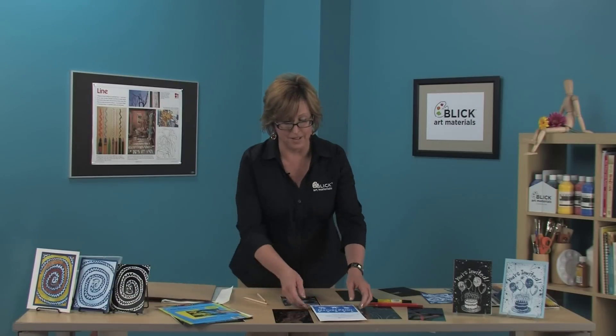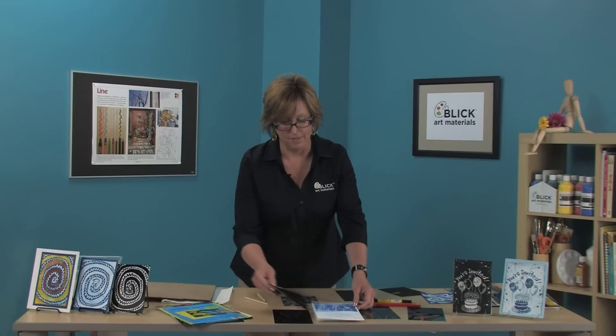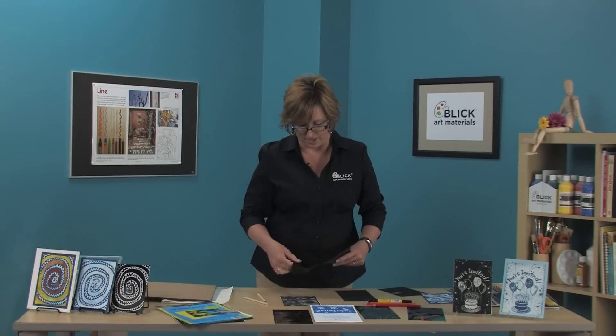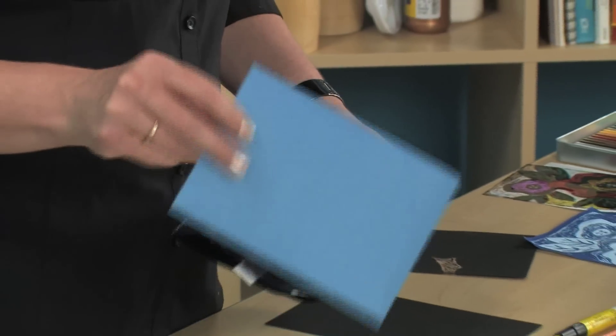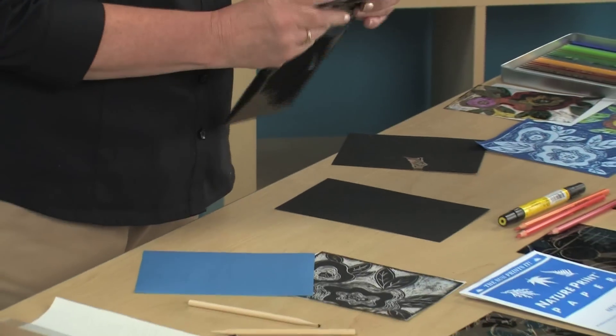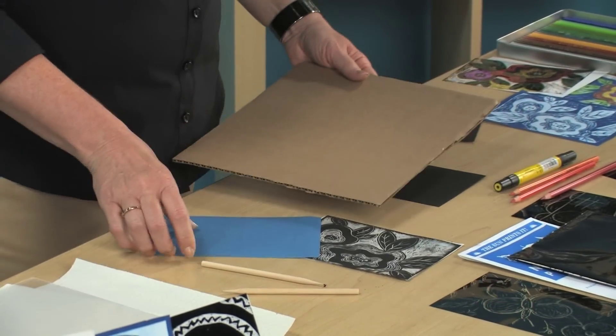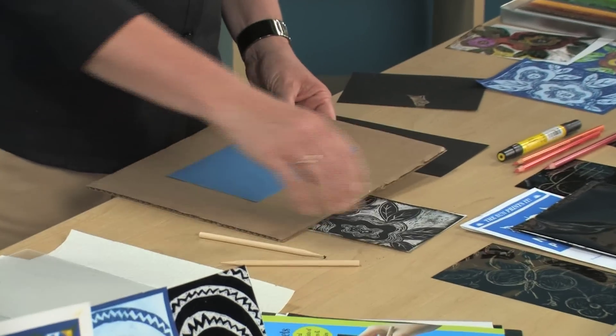Let's take our nature print paper out of the package. It's sealed so that it won't get any light directed to it until you're ready to use it. Pull out a piece of paper and set it blue side up on a rigid surface, such as this piece of cardboard.